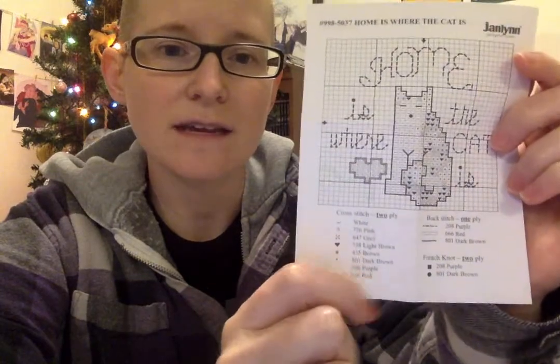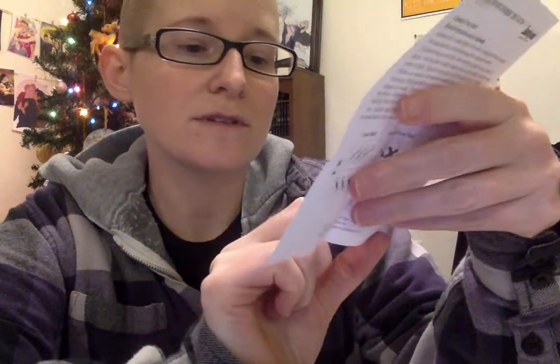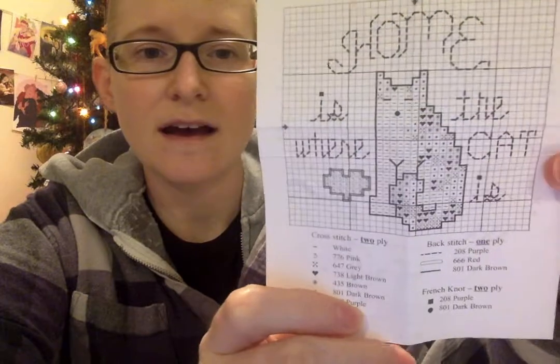On your cross stitch pattern, each symbol corresponds to a color you're going to use — those little dots stand for dark brown. When I do cross stitch it's kind of like doing a puzzle; I don't want to start in the middle. So I'm actually going to start up at the top of the ear and plan to do the dark brown at the top of these two ears.